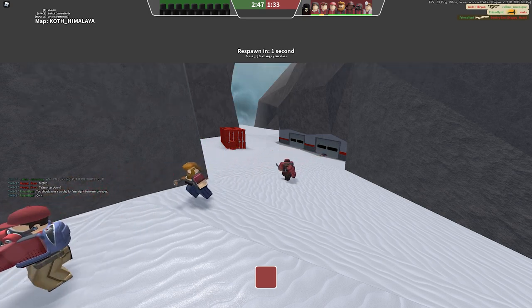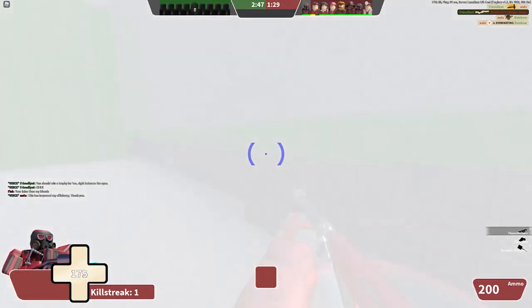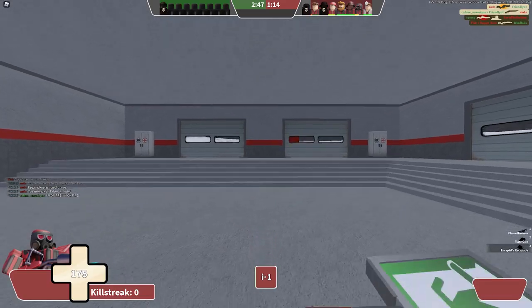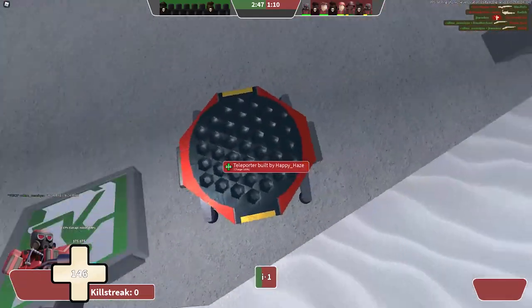And then Moon Animator decided to die. I do have a recording of it — you guys can see it if you want. Here we go. And here's the fill that I was originally going to put over the animation.